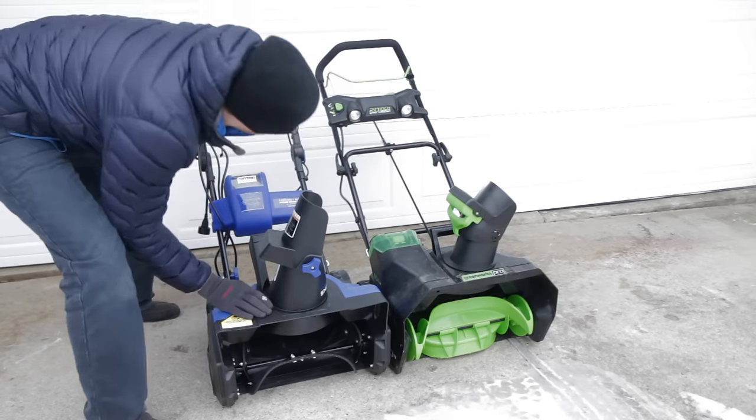That pretty much covers the structural differences between these snowblowers. I don't know which one I'm going to prefer — I've been using the Greenworks for about a year, and the Snow Joe is new to my garage. I'm excited to test it out and see how they compare.